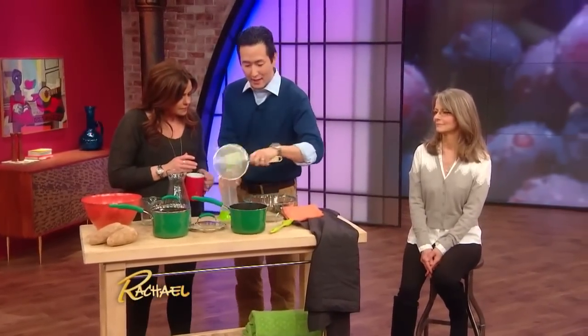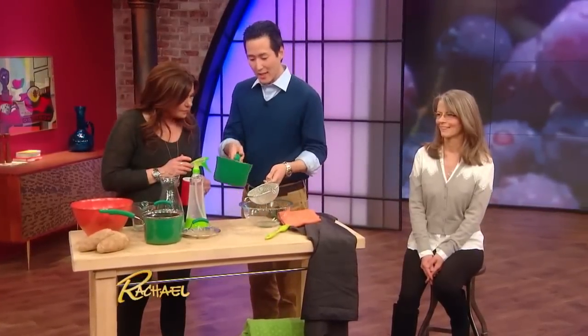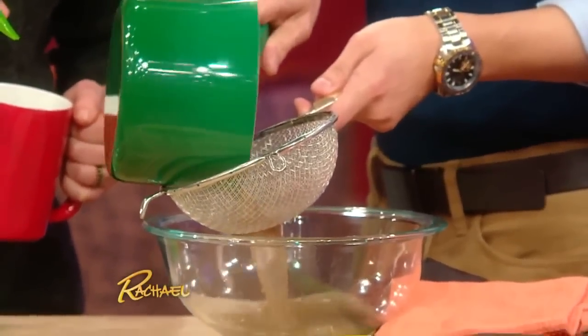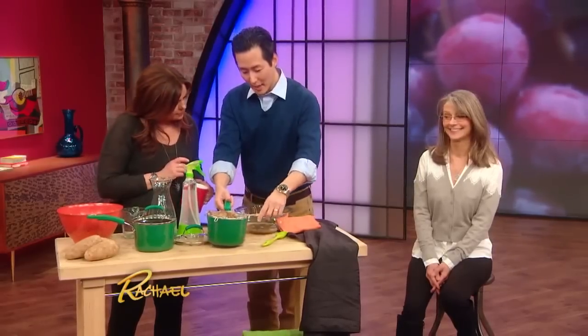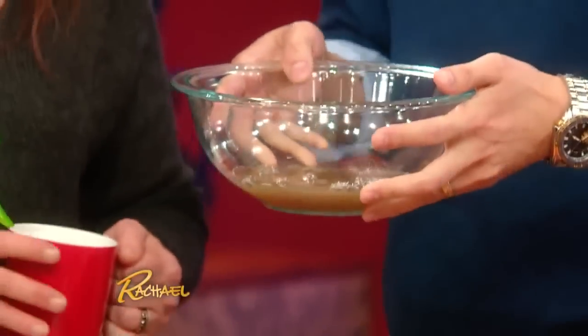After it simmers for five minutes, remove it from the heat and let it cool. What you're gonna have then is this water with the potato peels in it. Then take the potato peels and strain them out. You can see you've got some nice brown potato peel water left over.